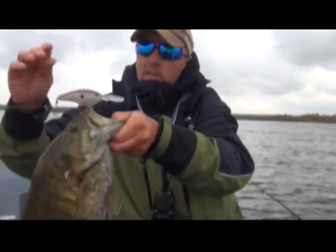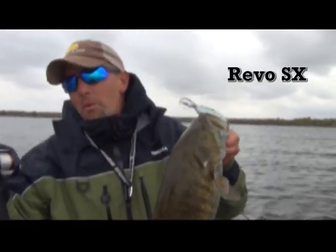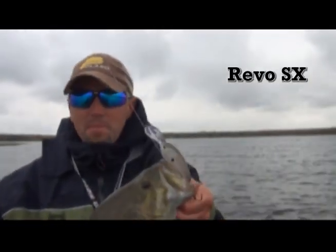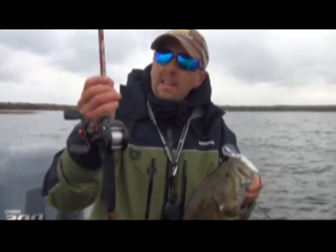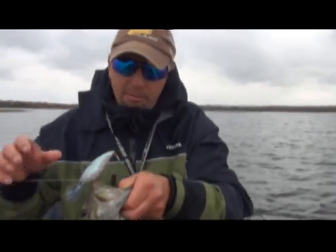Deep cranking here in the fall. You want a good rod, a good reel so you can cast a long ways. I'm using 12-pound test, 100% Trilene fluorocarbon when I crankbait fish.